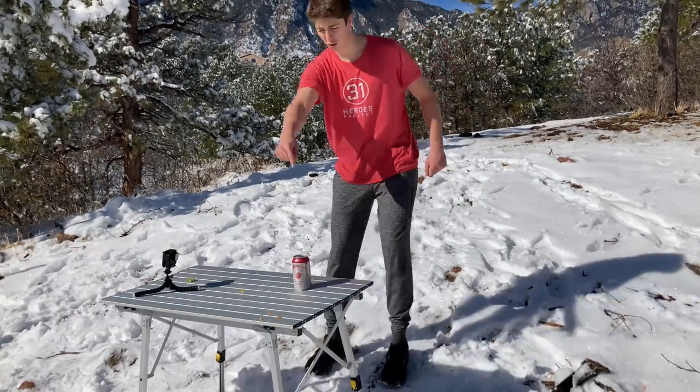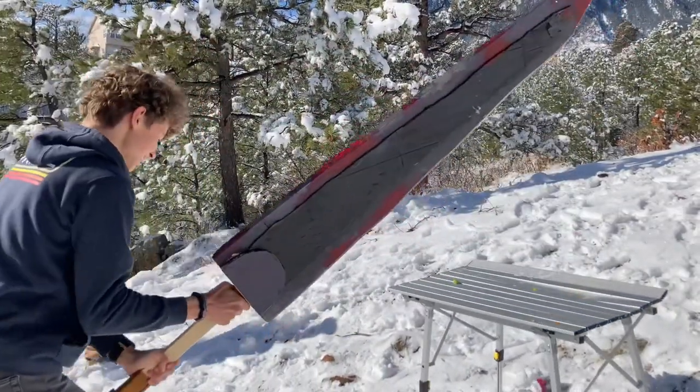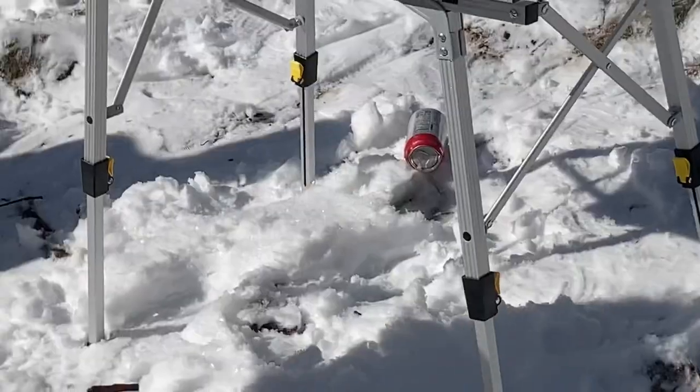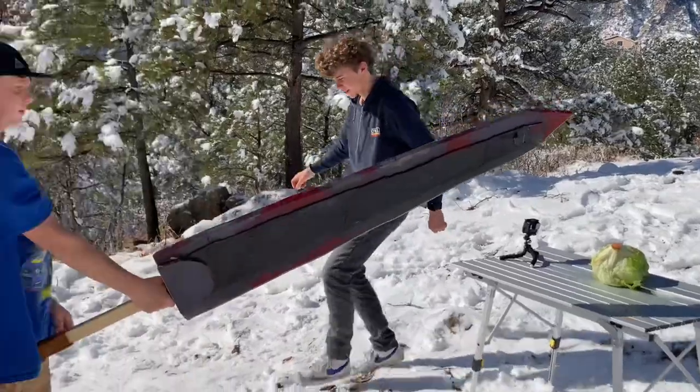Level three: sparkling water can — then we're gonna slice it this way. I'm gonna miss, watch this. What just happened? He knocked over the camera and then the entire thing is down there.